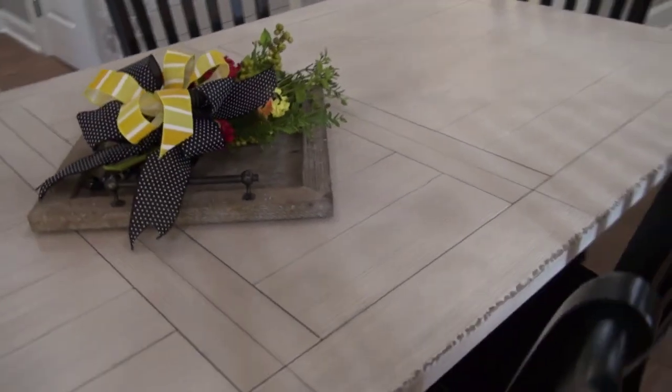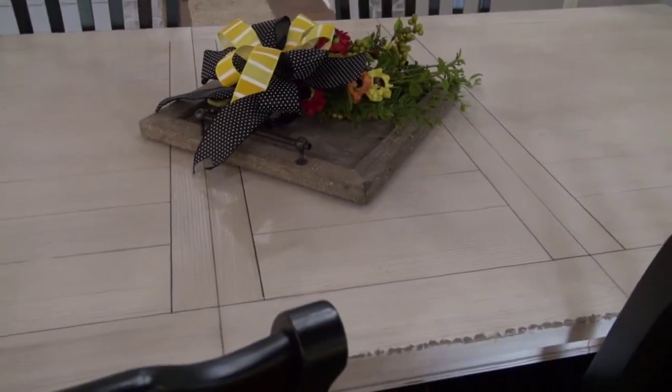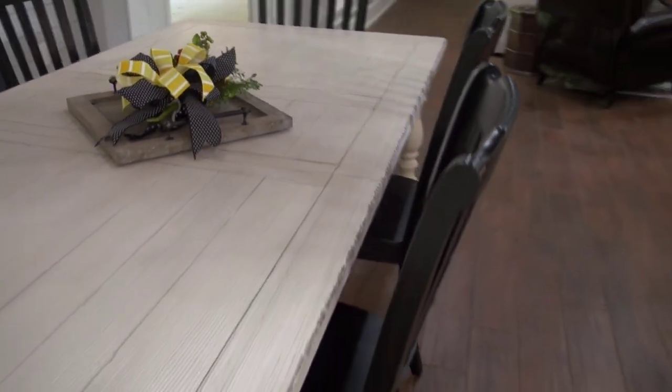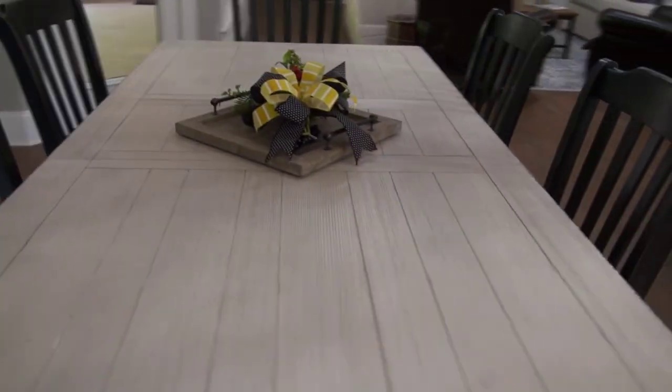It has lines in the wood, and it has a leaf that you put in or take out. I just set my table up with the leaf in it because I want to keep it with six chairs around it all the time, but I really like it.